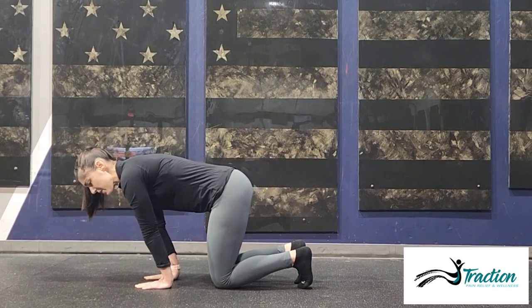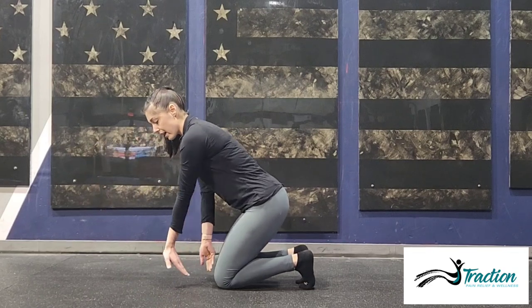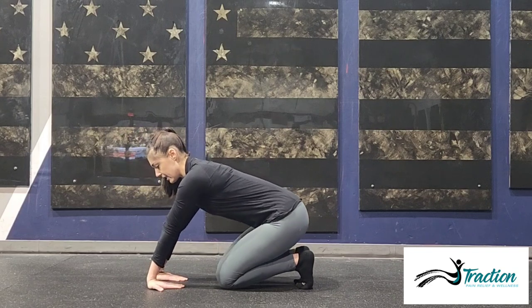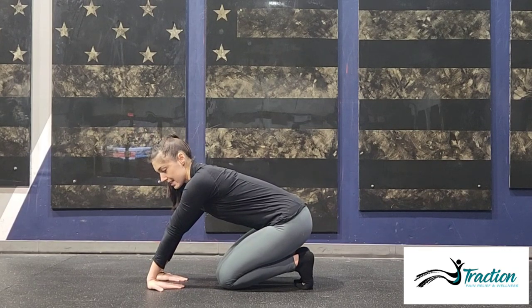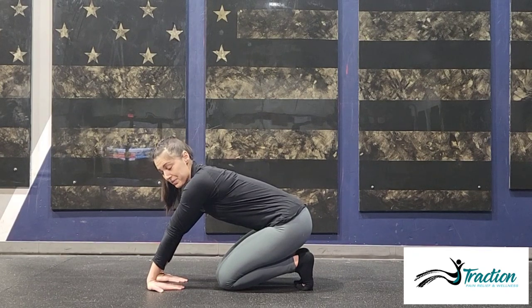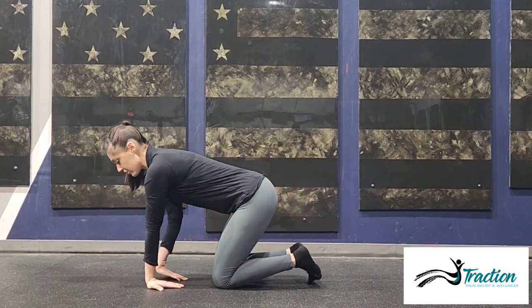Do this about 10 times, and then go back into that stretch and see if you get a little more mobility. You can see I've already loosened up my wrist just by doing a couple reps. Hold for another 30 to 60 seconds, come out gently, and finish with some nice wrist circles just to loosen everything up.